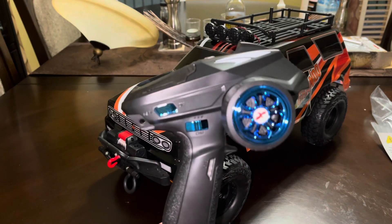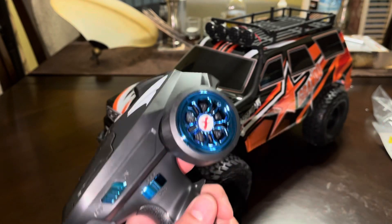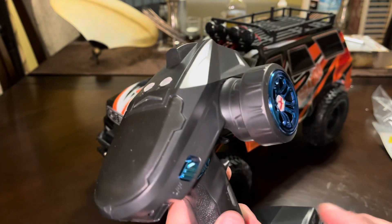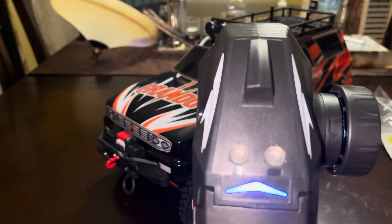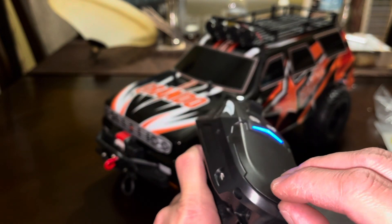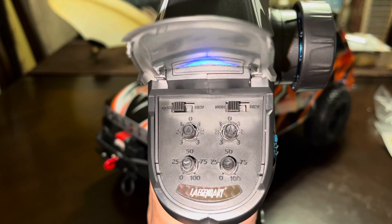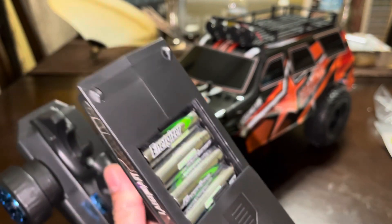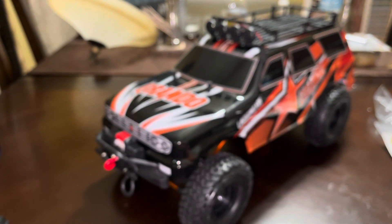We'll take a look at the remote. It's a standard 5-channel remote. It's got your throttle — it's nice and smooth — and the steering spring is responsive. You have a channel 3 light button, a channel 4 high and low shifter, a power button with a blue LED, and a winch control on top, so this does come with an integrated winch. Up top you have your normal and reverse controls, steering trim, throttle trim, total steering, and total throttle. It takes four double-A batteries in the bottom — just your standard remote, feels good.